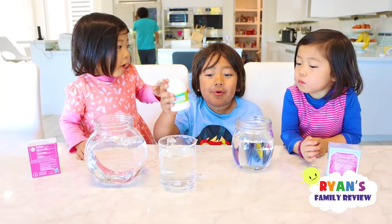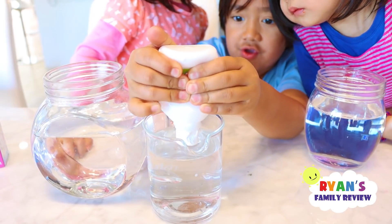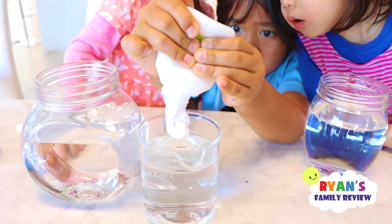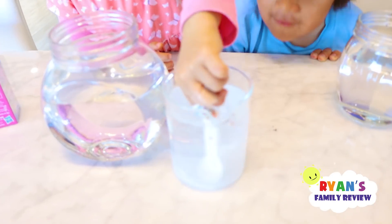Next, use white paint and put it in a separate container with warm water. There you go. Now, let's mix it together. Good job, Kate.